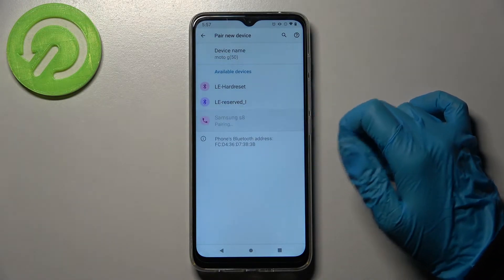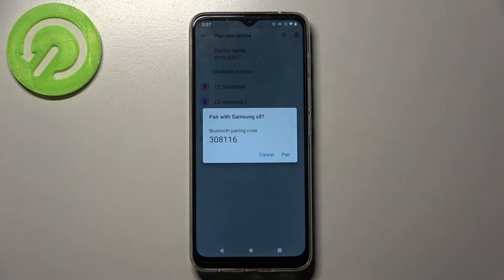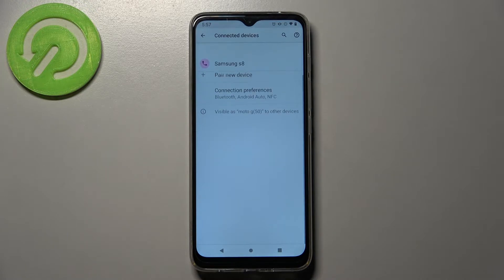When they do, tap on the one that you wish to connect to — in my case this Samsung — wait for this pop-up to show up and select pair in it. Then wait for the other device to accept your connection request. And as you can see my devices were successfully connected.